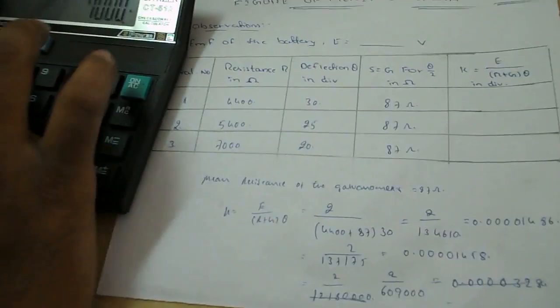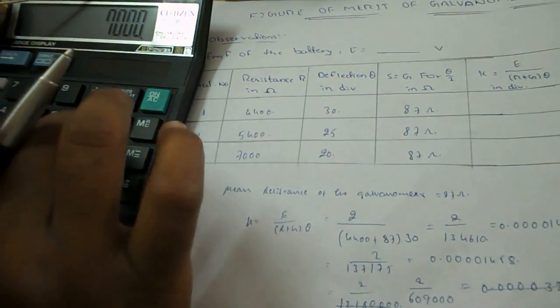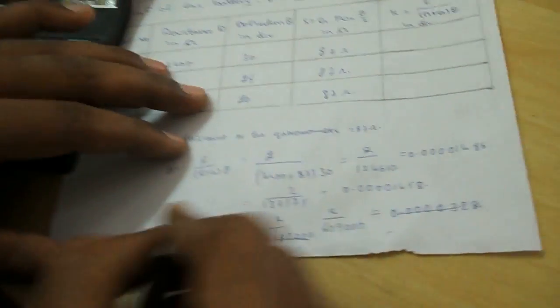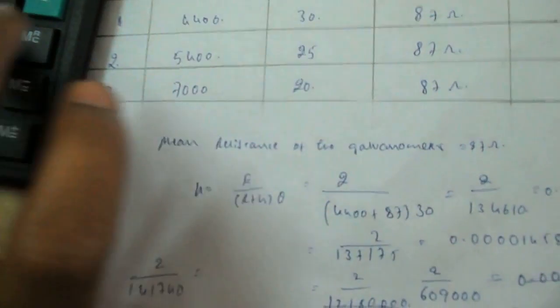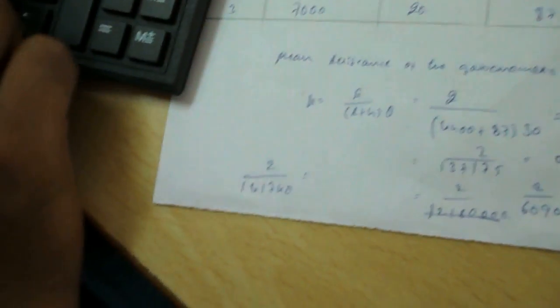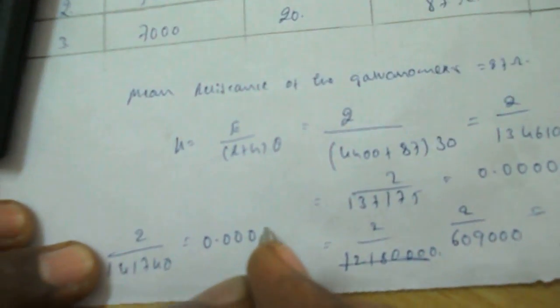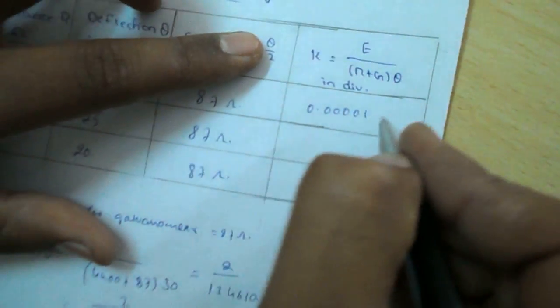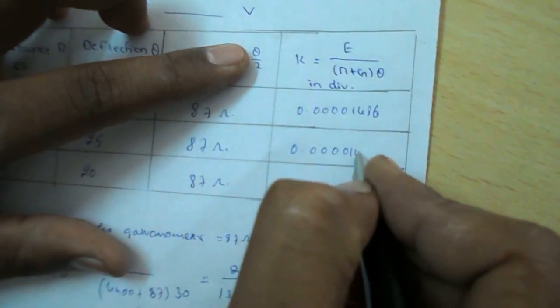For the third trial: R equals 7000, G equals 87, theta equals 20. K equals 2 divided by (7000 plus 87) into 20, equals 2 divided by 141740, which equals 0.00001411.